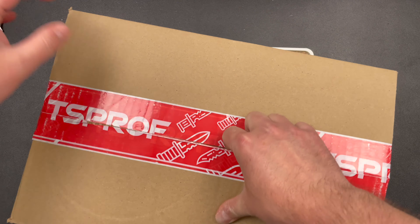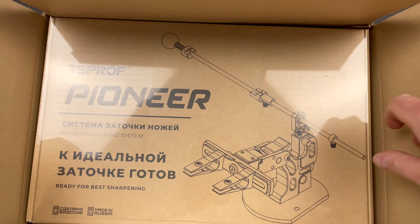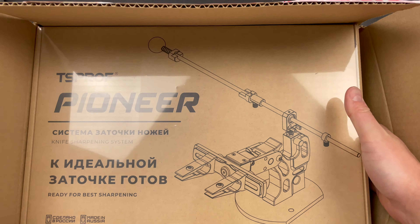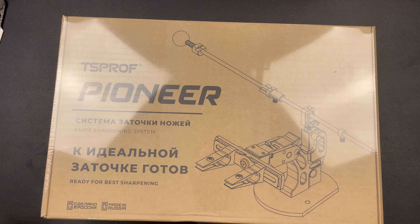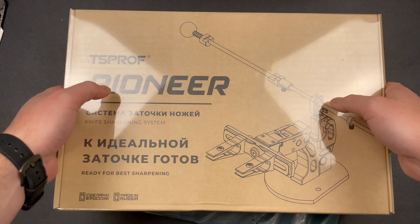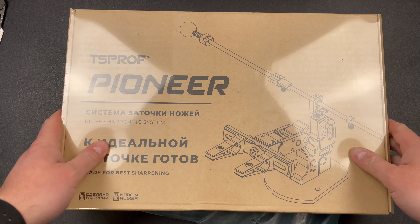They reached out to me and said they have a new system and they want me to take a look at it. And I said okay, I am not much of a sharpener, but I'll give it a shot.